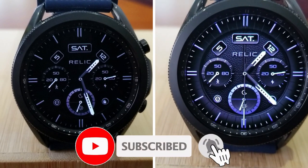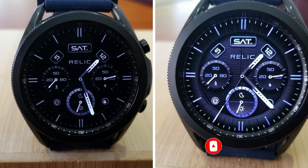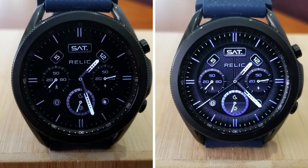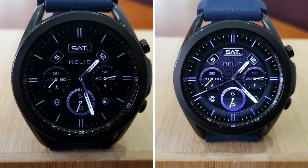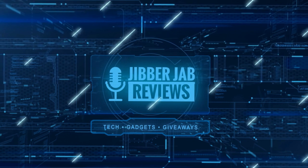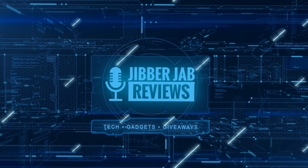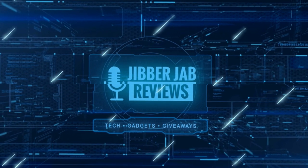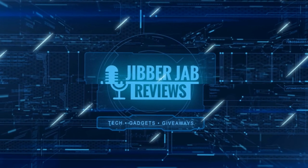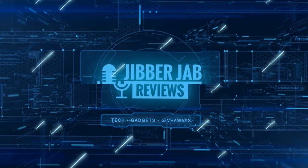Please don't forget to smash that like and subscribe button before you leave — I'll see you all in our next review, until then take care. Thanks again for watching, and if you liked it then show us some love with a thumbs up, subscribe to the channel, and share the video with your friends. With your support it really helps me keep the channel going so I can continue to offer you guys discounts, giveaways, and fresh content. I'll see you in the next episode — take care.